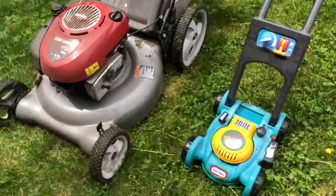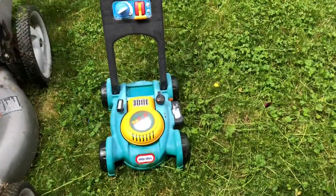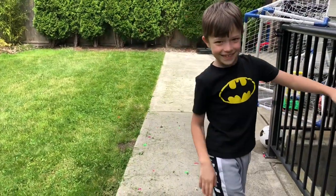So it looks like in the end the real lawnmower is way more louder and powerful than our toy. Of course, that's the toy lawnmower. And that's why we love it. All right, bye! Bye! Bye, thank you!